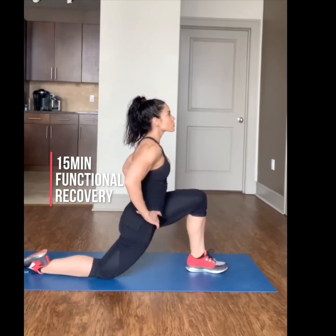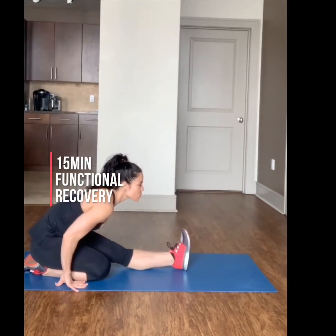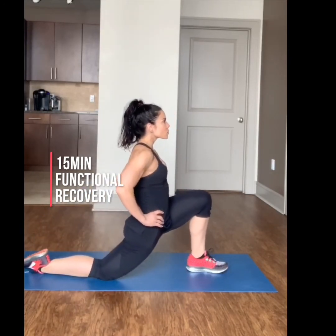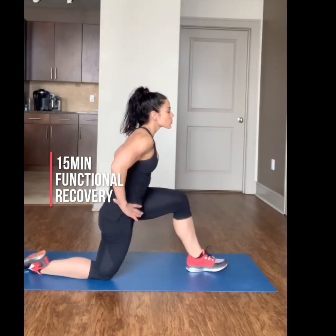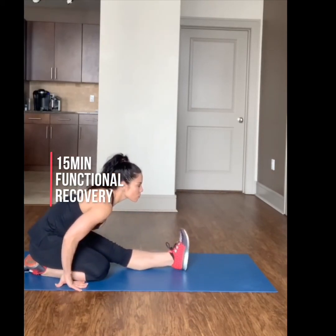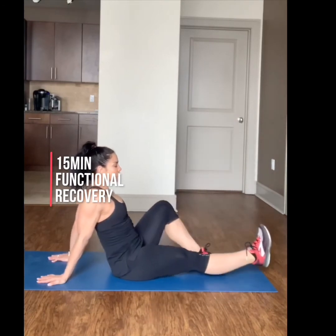Kneeling down, press your hips forward into a hip flexor stretch. Then slowly push back into a half split. Keep your chest lifted and shoulders over hips. As you stretch your hip, keep your spine long and chin toward your toes as you reach forward.